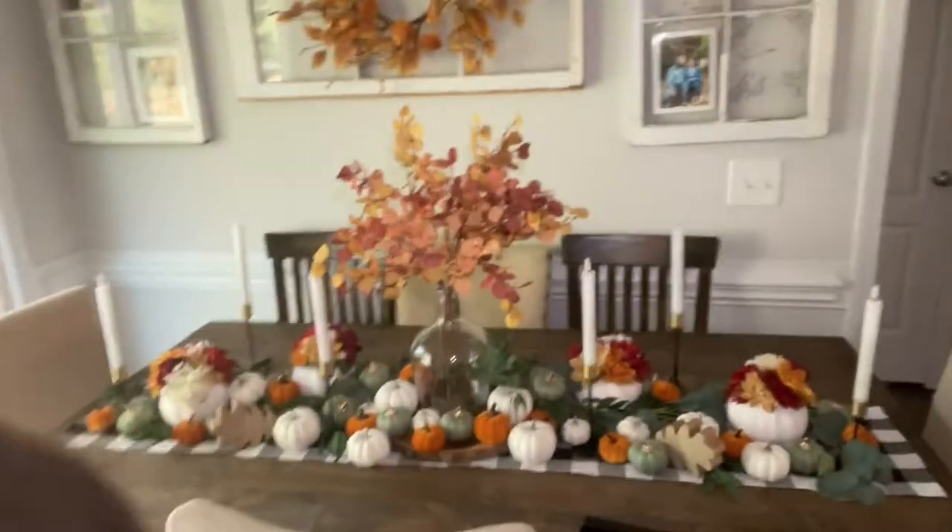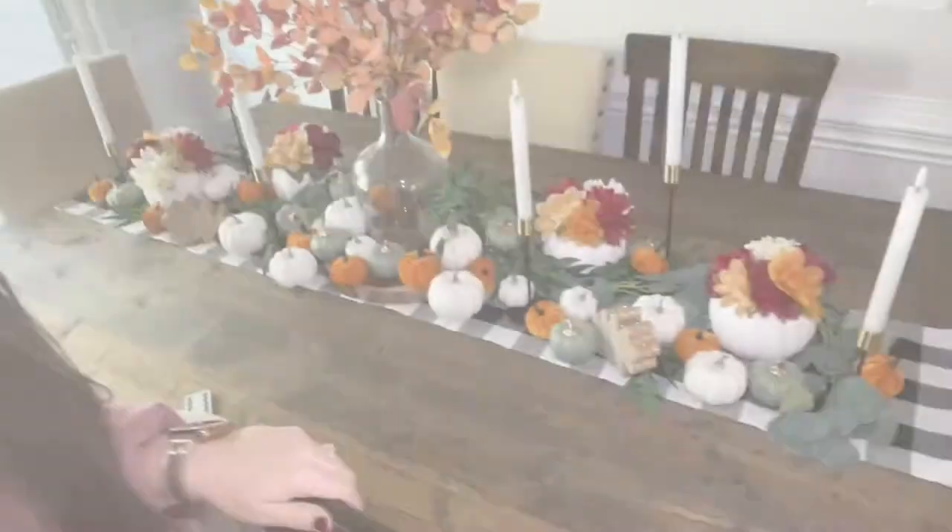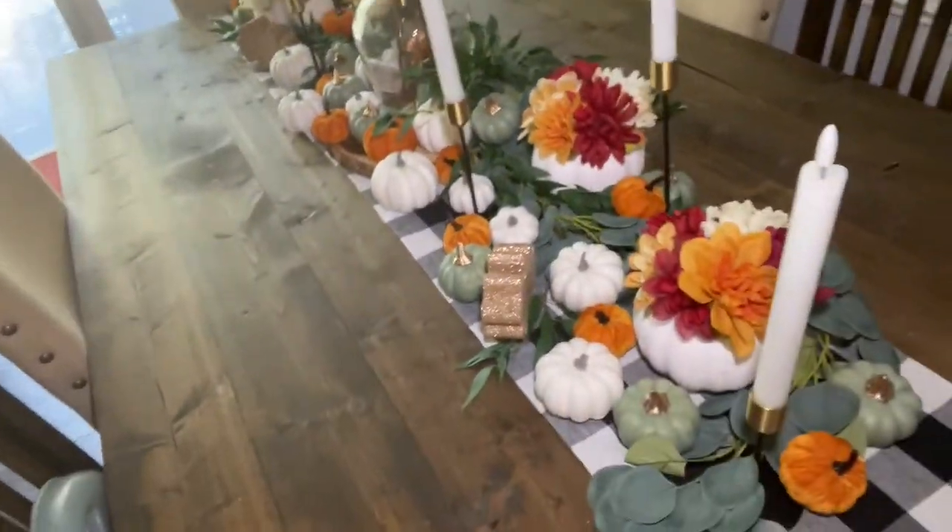Hey y'all, welcome to today's video! As you can see, I've got my lovely little table set up here for fall. I did this setup behind me and after I did it, I'm like, dang it, I should have filmed myself doing this because it turned out so cute — so much cuter than I thought it was going to. So I thought I'll still do a video and show y'all what it looks like.